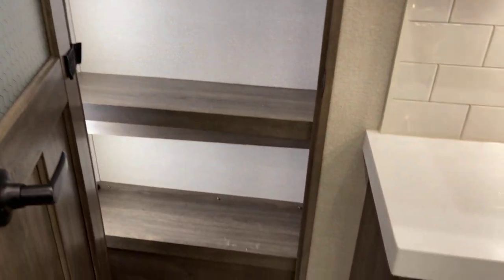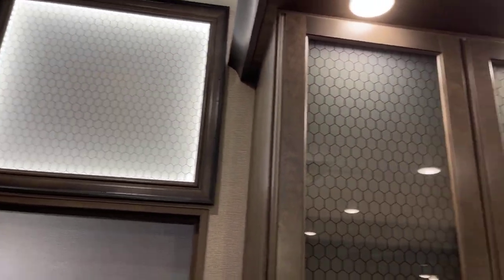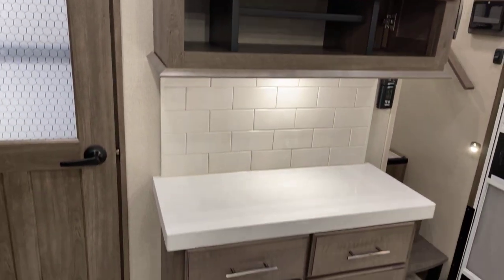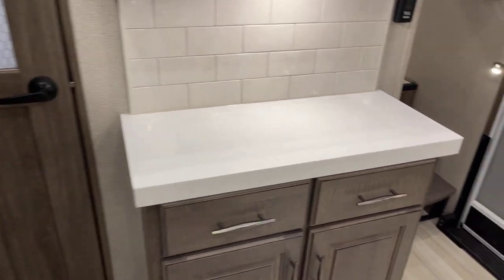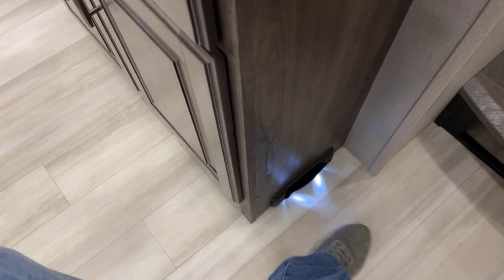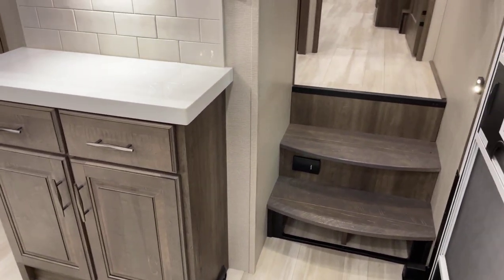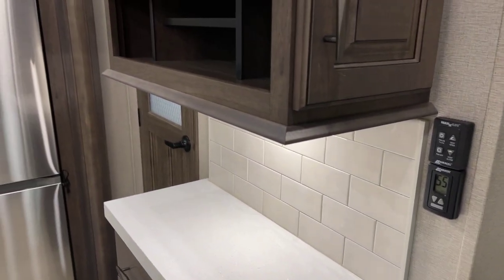Around the corner is the pantry with neat interior lighting and an elegant accent light on top. Coming down from the hutch there's additional food prep or counter space below. Now for the central vacuum action — here's the floor dustpan. Drop your foot onto it, and you can sweep all your dirt right in. Step on it to close it — done. You can also add attachments and tools via the port underneath for deep cleaning.